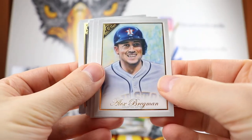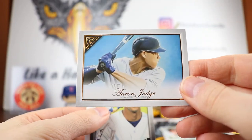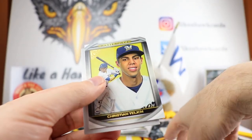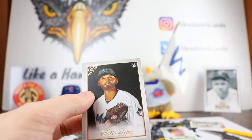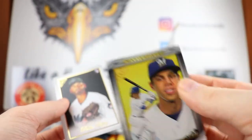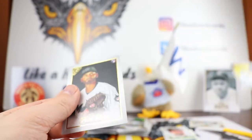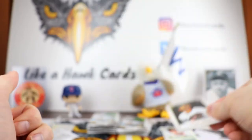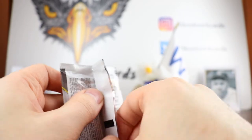Alex Bregman. There you go. Josh Hader. Aaron Judge — so that's what the Aaron Judge looks like this year; that's Kevin Graham. Christian Yelich Masterpiece, and that's Kevin Graham as well. I like that with the batter pose. Pablo Lopez will end that one. I'll have to go back and see what the full odds are afterwards.